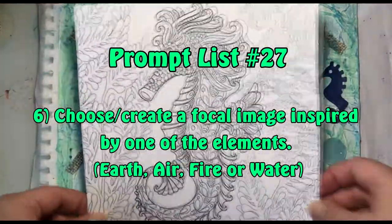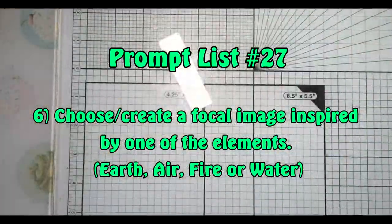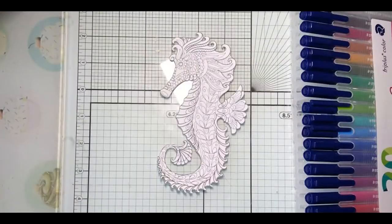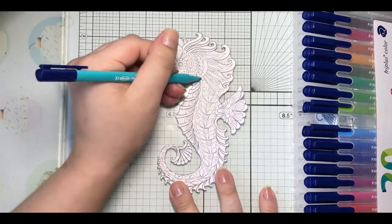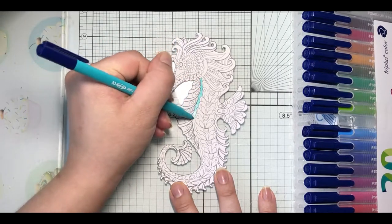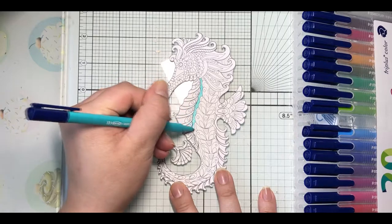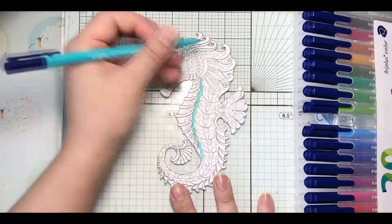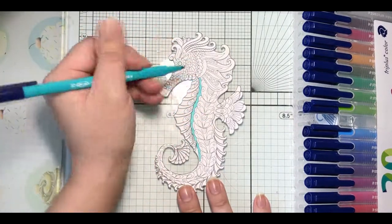Prompt number six is to choose or create a focal image inspired by one of the elements — earth, air, fire, or water. I've chosen a seahorse from a colouring book and I'm going to use felt tip pens to colour it in. I've chosen four colours and I'll skip over the colouring process in a moment.